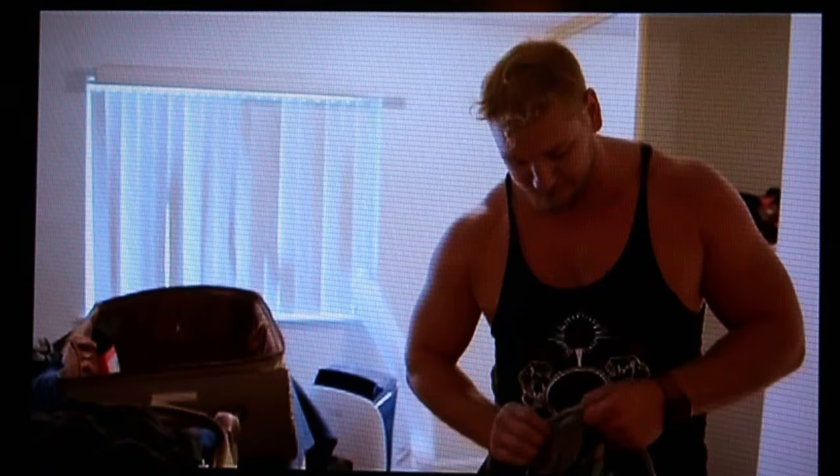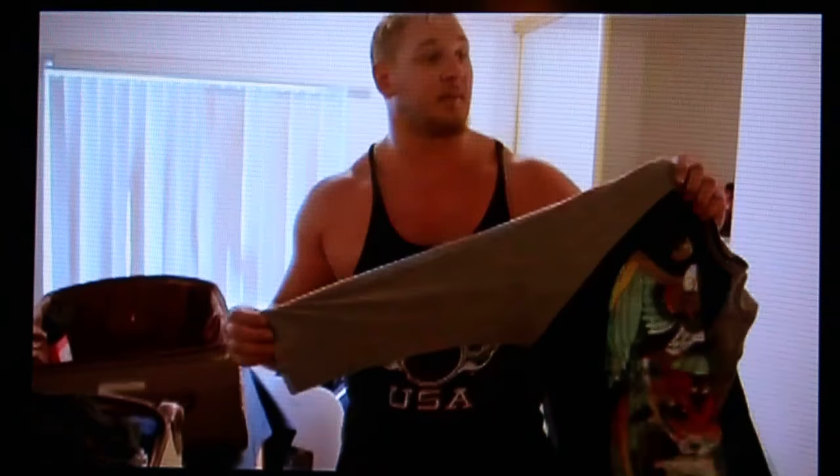Then you got your classic stringer tanks — a nice old-school yellow, got some blues. My wife picked this shirt out for me; it's one of my few shirts with sleeves — it's like a three-quarter sleeve, so it's really pushing it for me on sleeves.